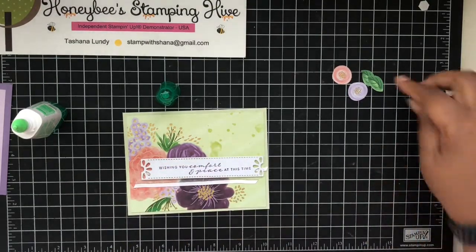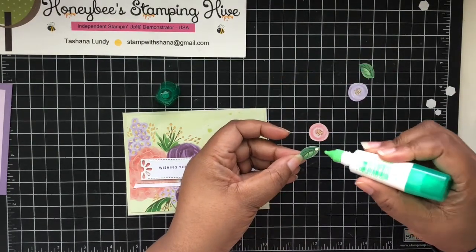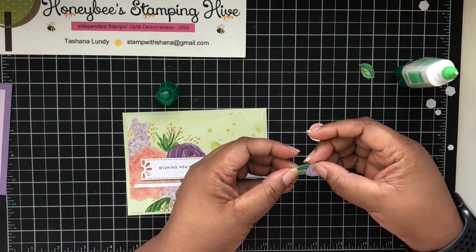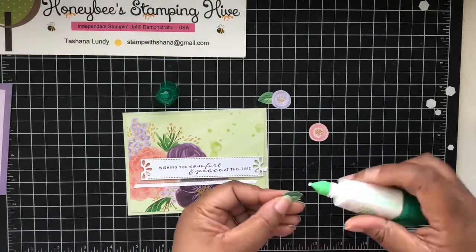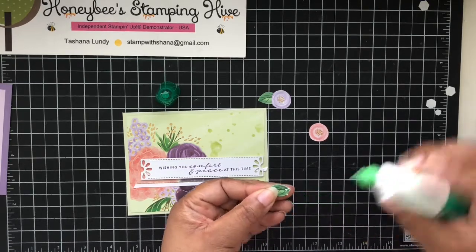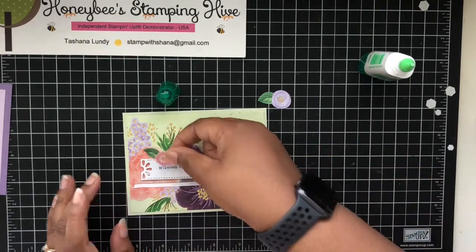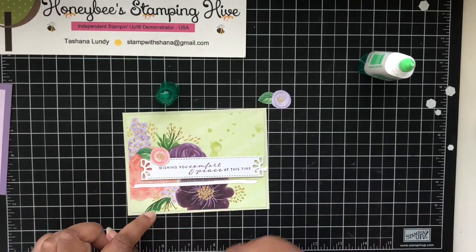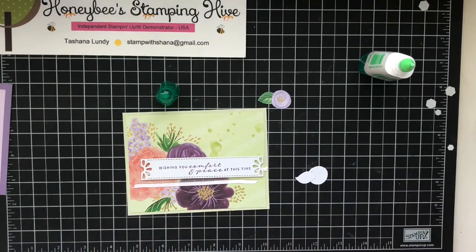I want to sit this sentiment more to the right. Then I'm going to glue these leaves onto the little circle flowers - just a dot of glue to adhere them. This one is going to get put about right here. I want it to go right there, so I want to put my dimensional more towards the top. I think I'll use mini dimensionals to do that.